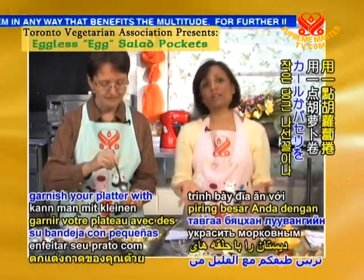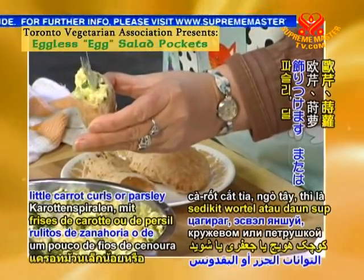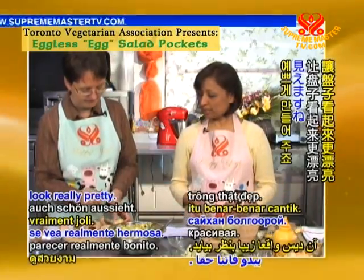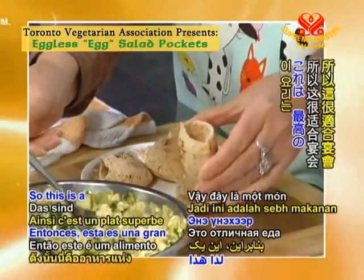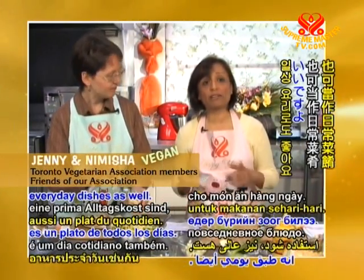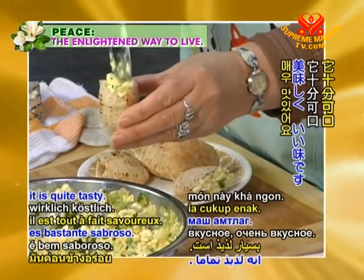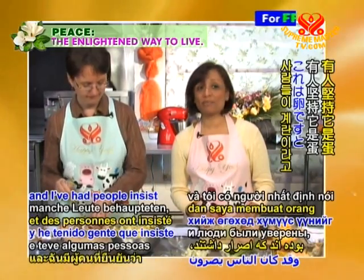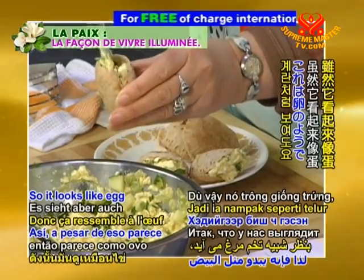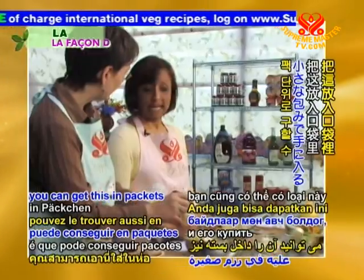You can garnish your platter with little carrot curls, parsley, dill, or any fresh herbs and make the platter look really pretty. This is a great entertainment food but it's also a great everyday dish — very nutritious and tasty. I've served this at different occasions and had people insist it was egg. So it really does look like egg! And the great thing about tofu is you can get it in packets in different consistencies — there's firm and medium firm. I just used regular water-packed tofu today, bought fresh from an Asian market.